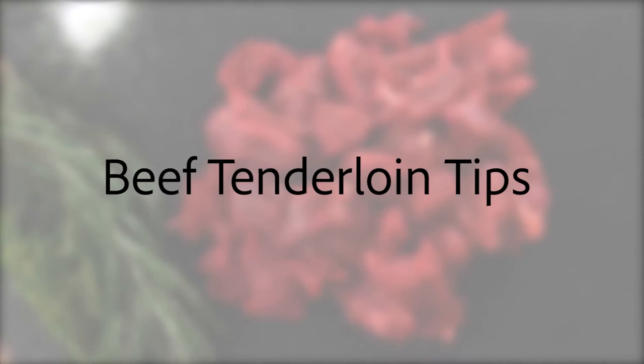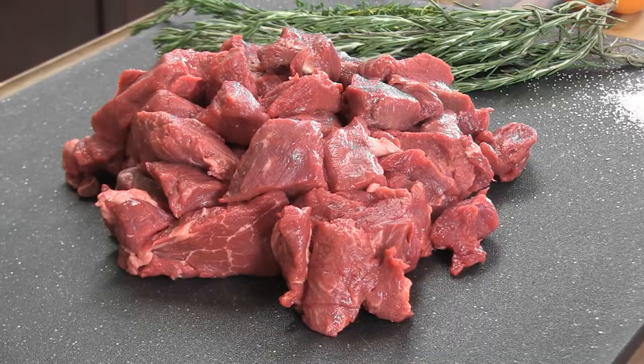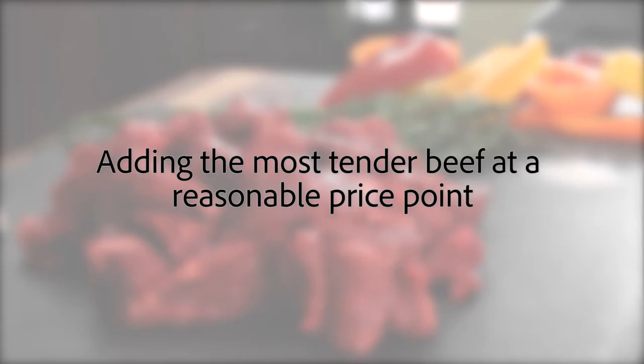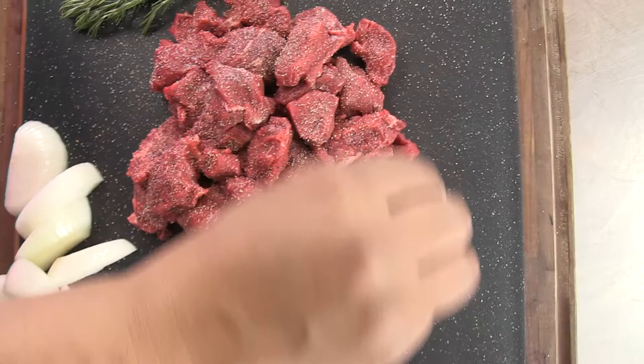Beef tenderloin tips elevate any meal by adding a mild flavor and exceptional texture to typical comfort food dishes. Easy to prepare and difficult to overcook, tenderloin tips are ideal for menus at any style restaurant, adding the most tender beef at a reasonable price point when compared to full tenderloin steak cuts and roasts.